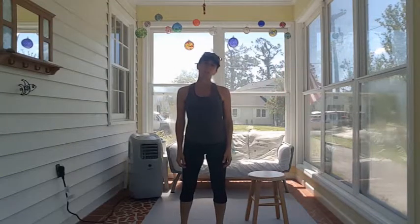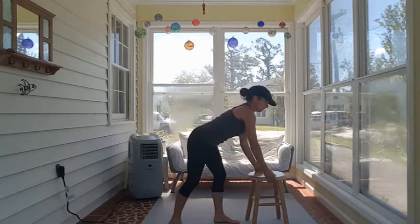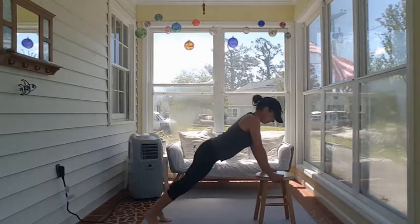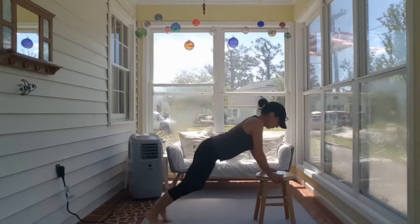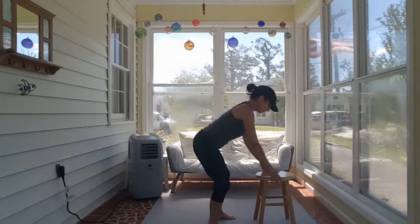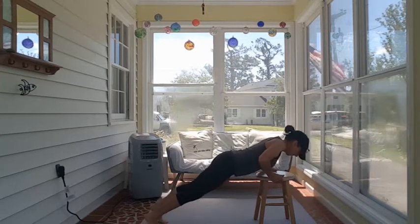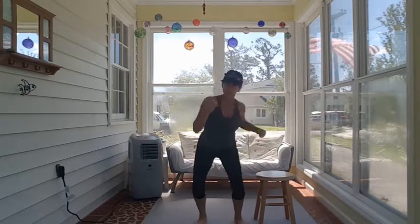Double chair or wall push-up, double uppercut. I'm going to use a chair or stool. I'll do two push-ups — one, two — reset, then uppercut for two. Then repeat two push-ups and use my other arm for the uppercut.